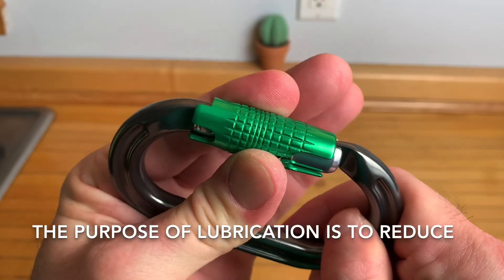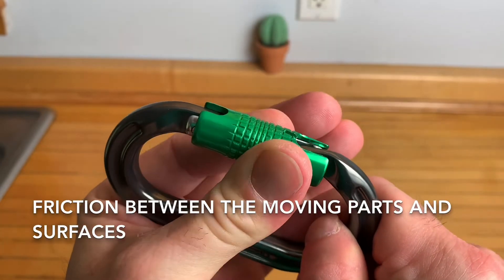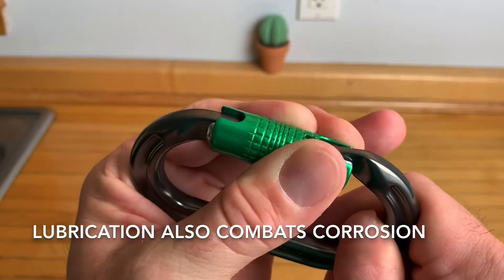The purpose of lubrication is to reduce friction between the moving parts and surfaces. Lubrication also combats corrosion.